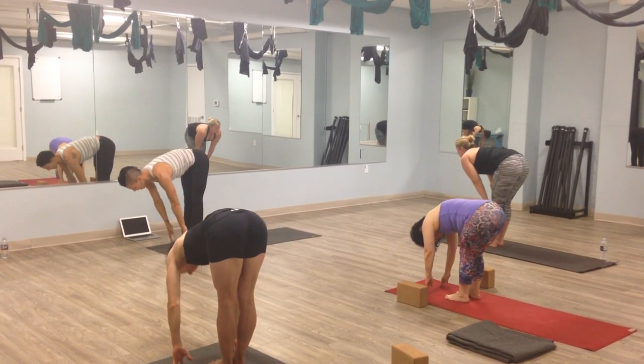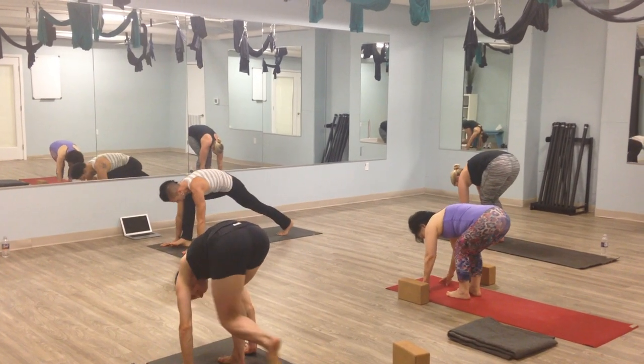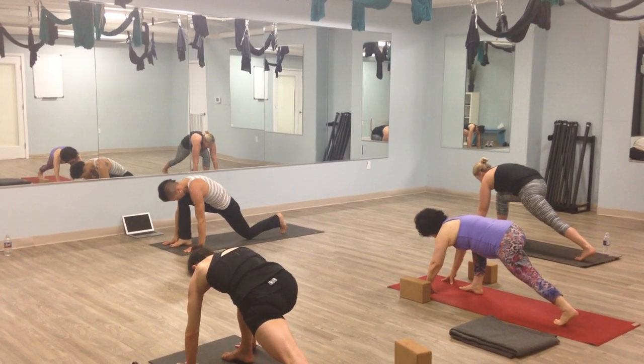Inhale, lift your butt far away. Exhale, let your hands down. Bend the knees. Step the left foot all the way to the back of the mat.